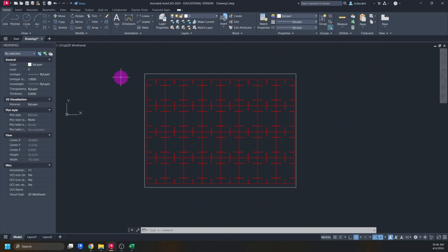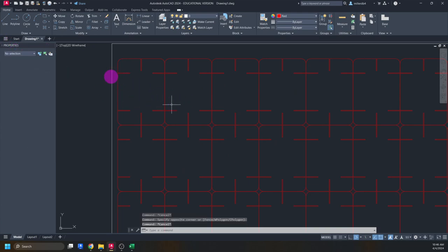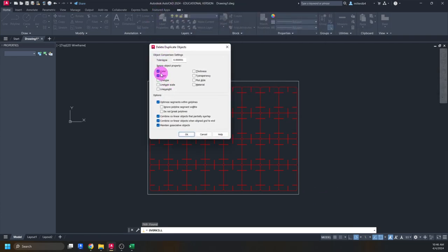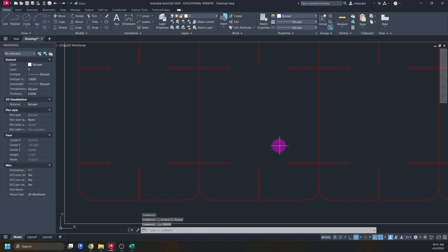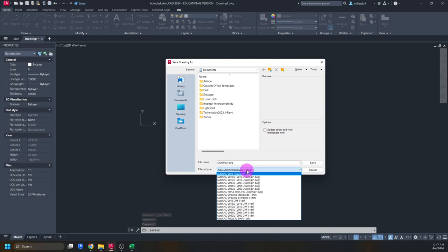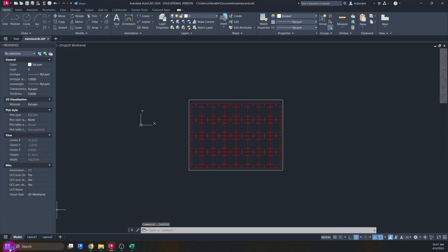The last two things to do are run the overkill command and save as DXF. I highlight everything and run the overkill command — it ignores color and layer. It found 769 objects, erased 28 duplicates, and got rid of 264 overlaps, leaving only one line per location so the laser works faster. Then I save the drawing as a DXF file — any year version is fine. I'll call mine 'Eames cards.'